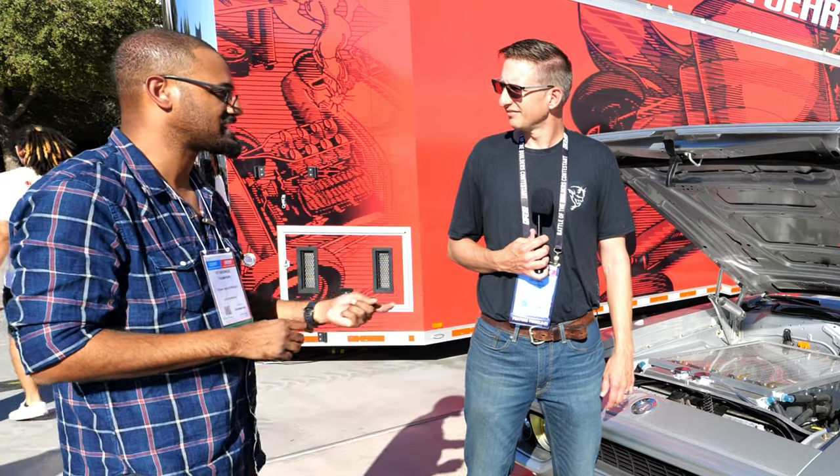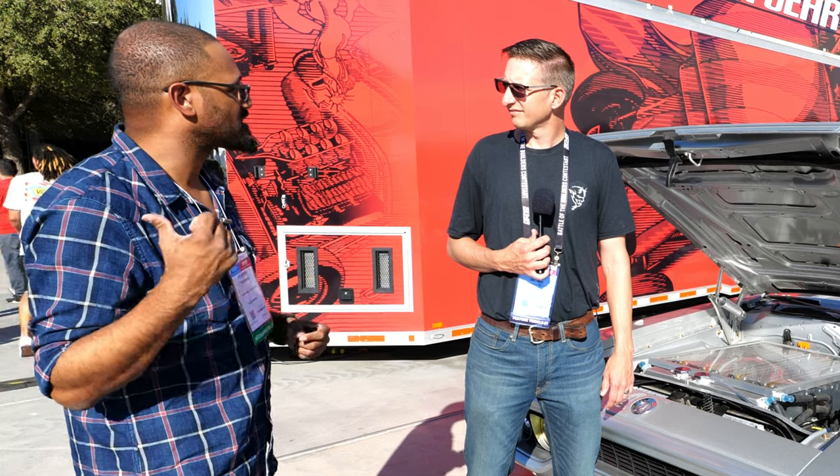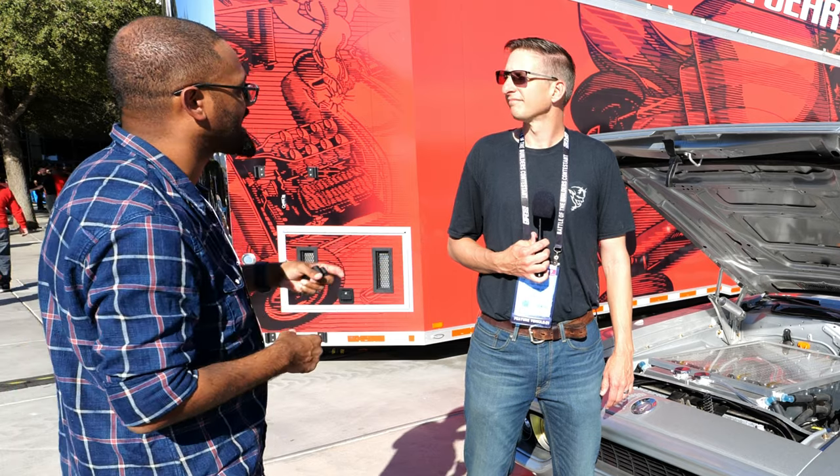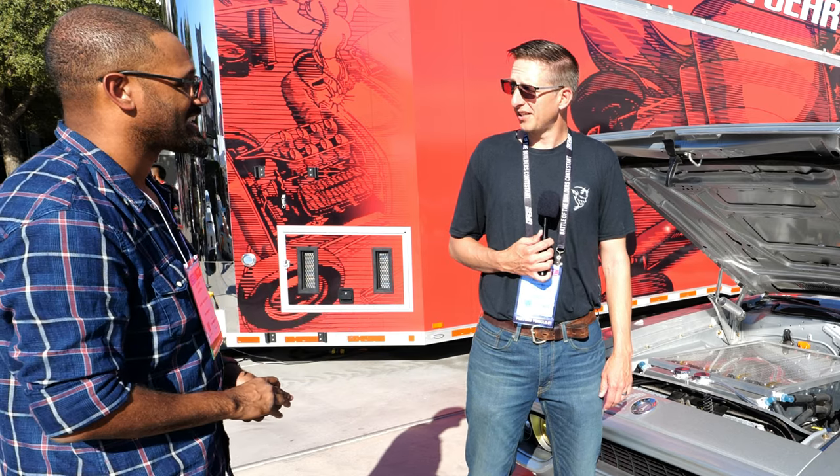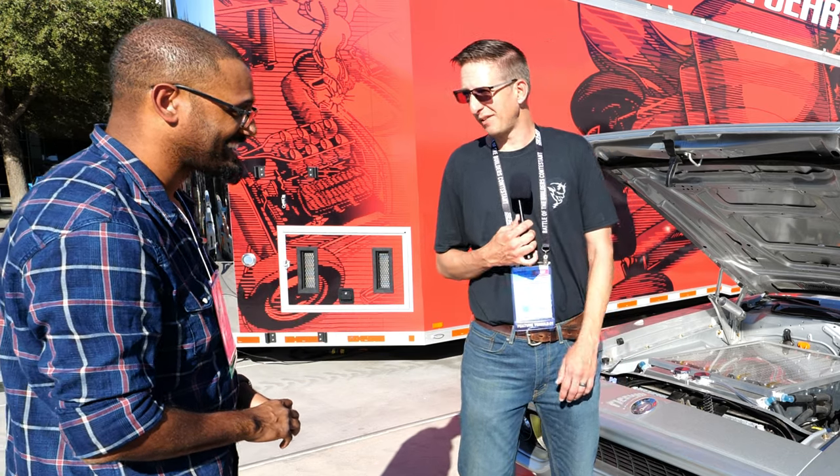The name of the game this year has been modified cars — they have the Bronco inside and a couple others. But this one might be my favorite. I appreciate that — it's my favorite too.